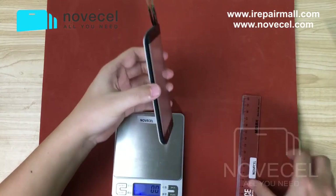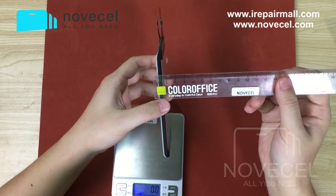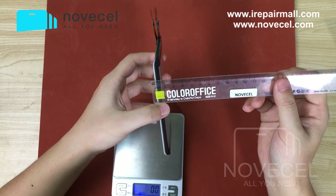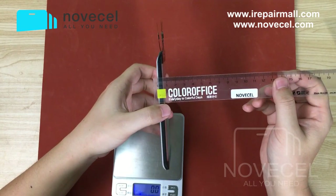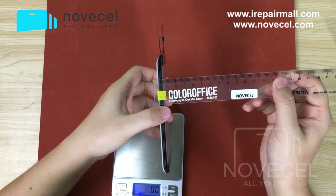If you have ten pieces, with packing it's gonna be like 1.5 centimeters.